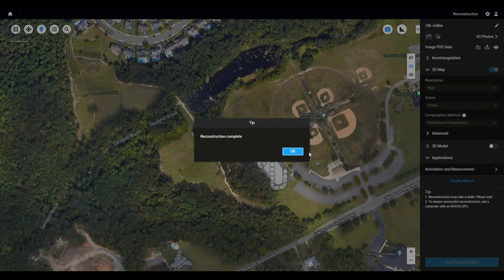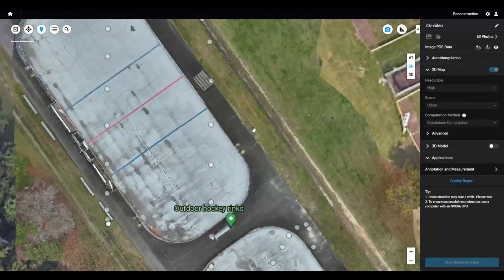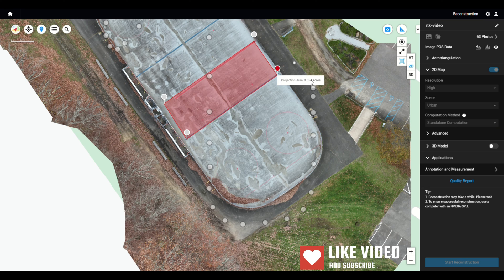When it's finished, you will see the 2D model overlaid on your map and you can zoom in and out with ease and change the map view. You also have access to measuring tools. That's it for this video — feel free to like, comment, and subscribe, and I'll catch you guys next time.